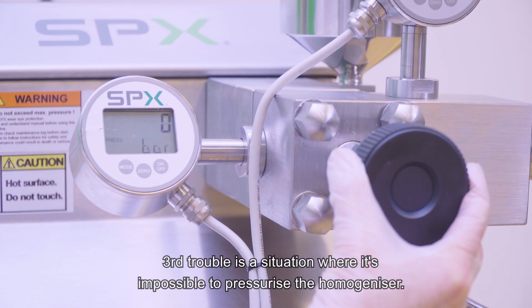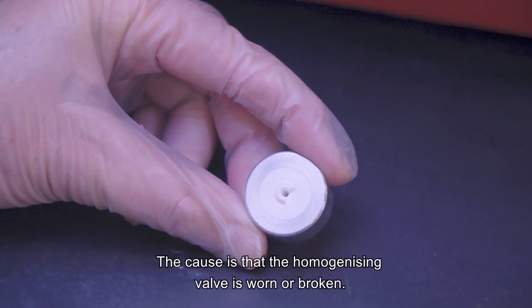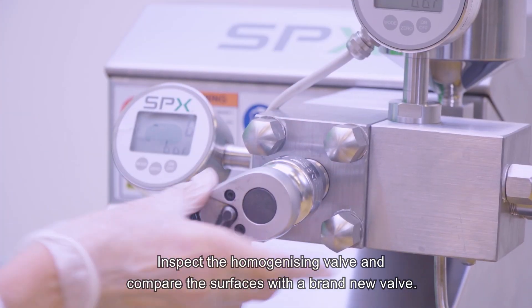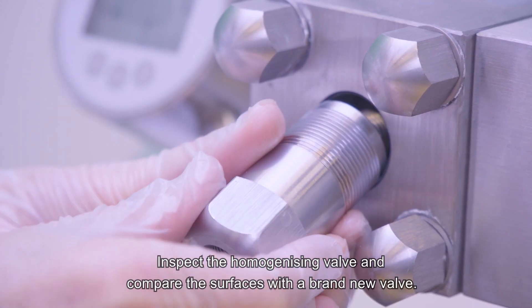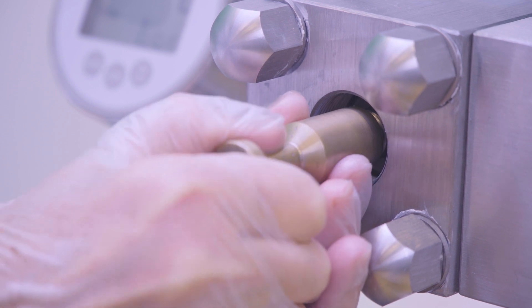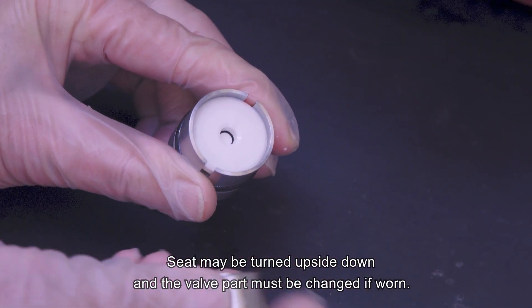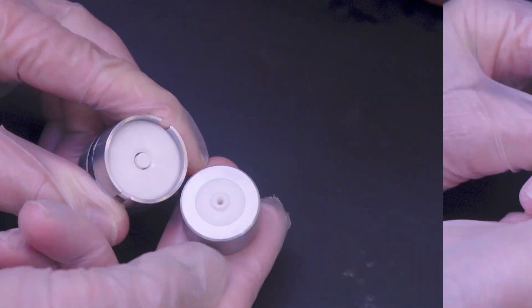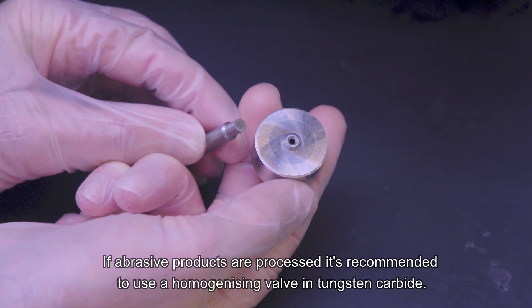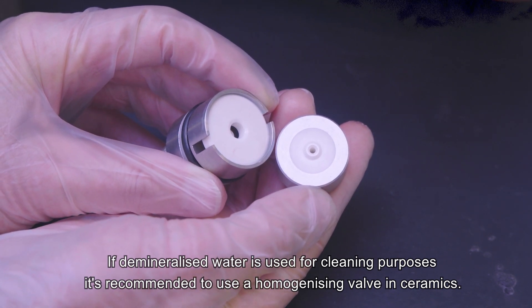The third trouble is a situation where it's impossible to pressurise the homogeniser. The cause is that the homogenising valve is worn or broken. Inspect the homogenising valve and compare the surfaces with a brand new valve. The seat may be turned upside down, and the valve part must be changed if worn. If abrasive products are processed, it's recommended to use a homogenising valve in tungsten carbide. If demineralised water is used for cleaning purposes, it's recommended to use a homogenising valve in ceramics.